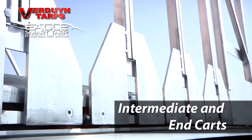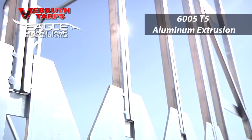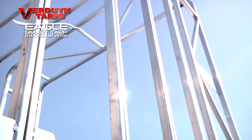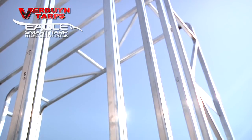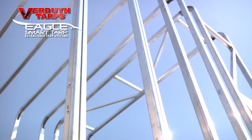Our intermediate and end cart uprights and headers are constructed of 6005 T5 aluminum extrusion that incorporates an internal tarp holding channel. This extrusion is a full 2 inch by 2 inch square with rounded corners.